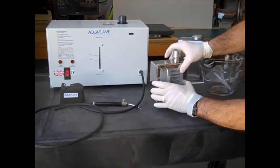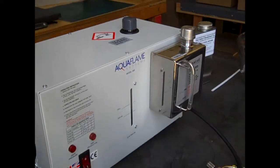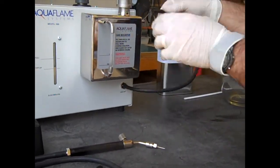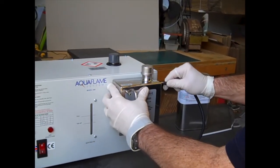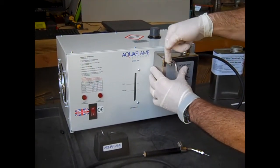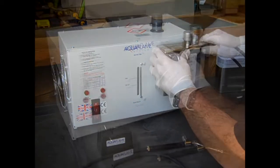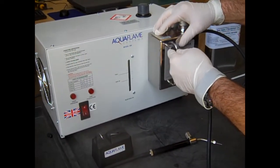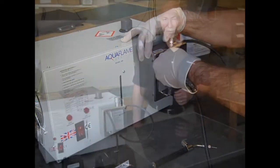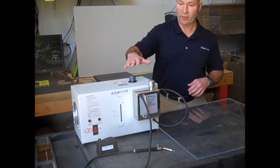Now we're going to mount this on our machine. We've got our lines ready to go — we've got a gas-out line that we've already attached here, and we're going to attach that to the gas-in. So once the gas is produced in the machine, it's going to come through here and out through this line to our torch. Then I'll attach our torch line. So we've got our hoses attached now, our torch attached, and the chemicals are in the machine.